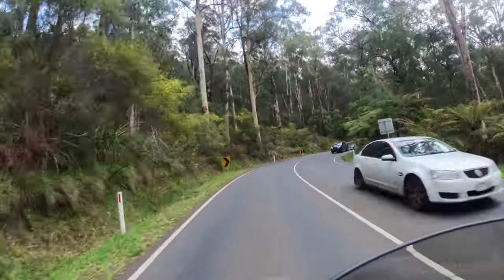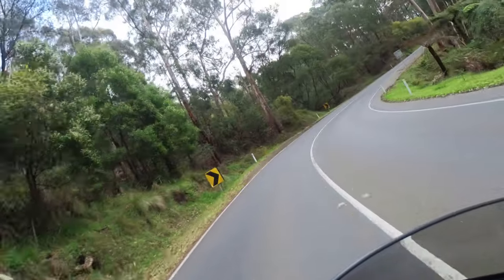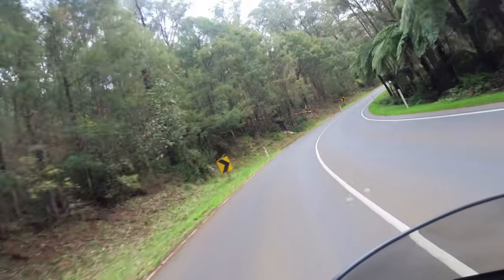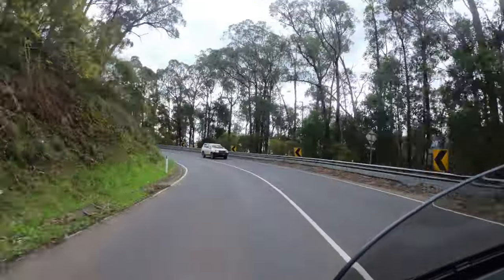I hope you enjoyed this little video. If you haven't ridden the Black Spur, please do — I think you'll like it. If you enjoyed my video please hit the subscribe and like button. Until next time, ride safely and I hope to see you out on the road.